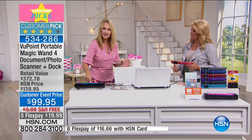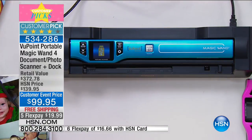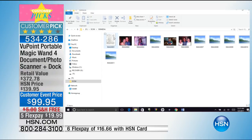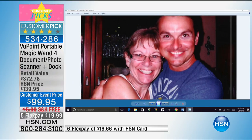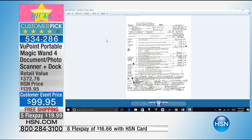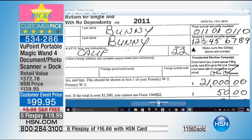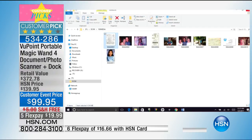Watch this — I push one button on the Viewpoint Magic Wand when it's in the dock and connected to my computer. Instantly the file folder pops up on my computer. I can open it right up — that's the digital media file. Look at all the beautiful family photographs I was able to scan in seconds. Look at the stunning quality — it's 1200 dots per inch, the best scanning resolution we've ever offered on a portable scanner. And once it's on your computer, you can zoom in and see everything in beautiful rich detail.